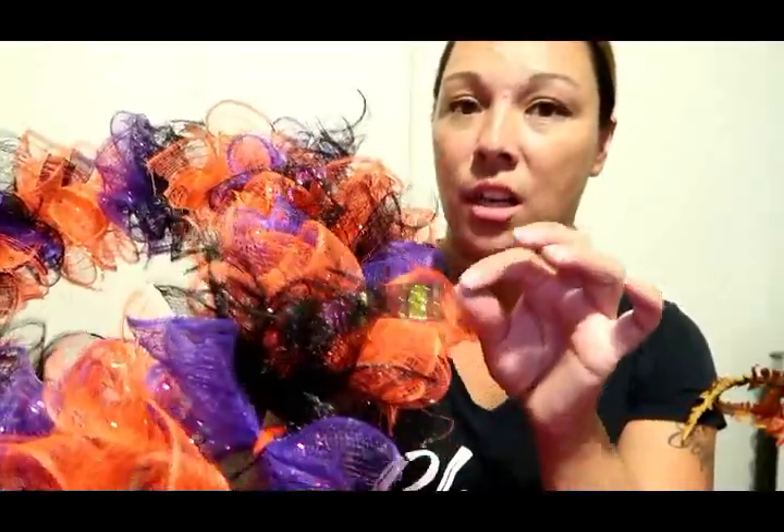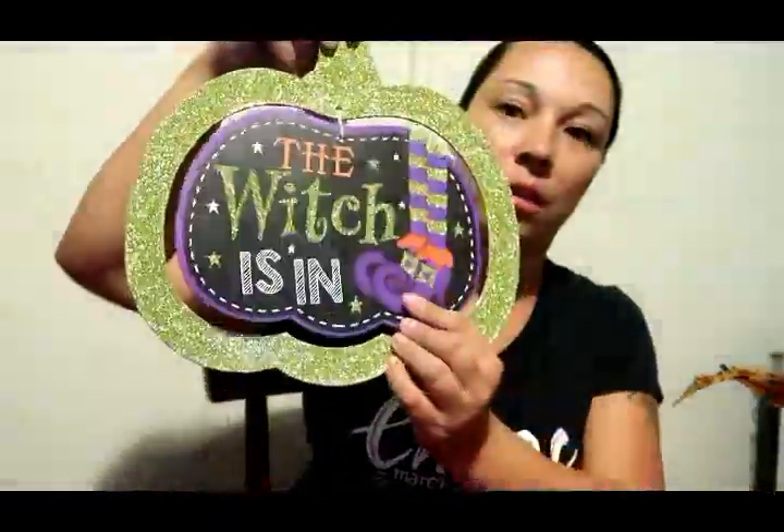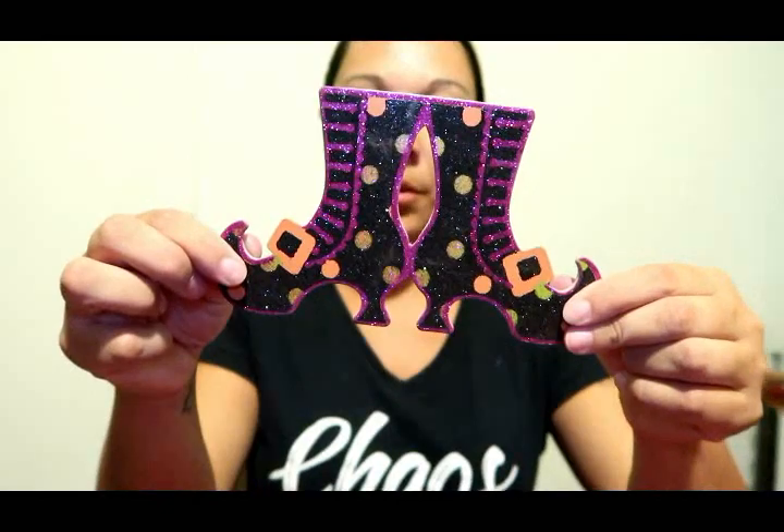I finally got it to how I like it — just kind of messing around with it to get it to pop out. I would advise you to use maybe a one-inch ribbon so you can actually see it; it kind of gives you a little glitter look. I got these decorations from the Dollar Store — I'm cutting off the witch piece, and I also got this one here. I'm going to use the boots for the center of the wreath — those are super cute!